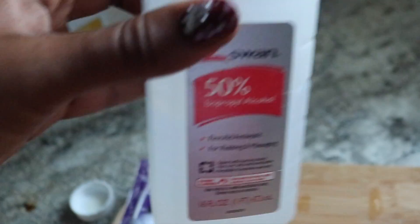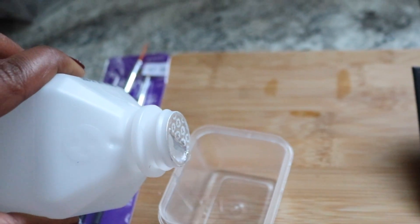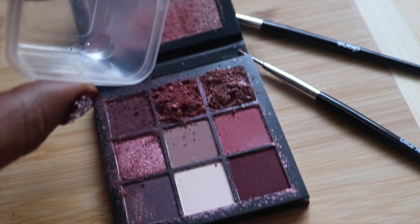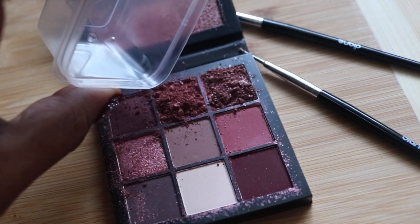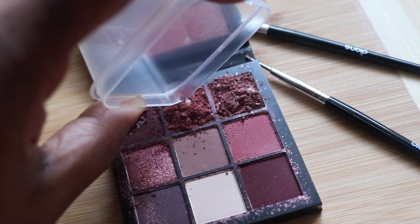I'm going to get some isopropyl alcohol — it's 50%. I don't really know if the percentage matters, but it's all going to evaporate out anyway. You want to start off with using like a drop or two at a time, and then start just molding the square back into position like so.